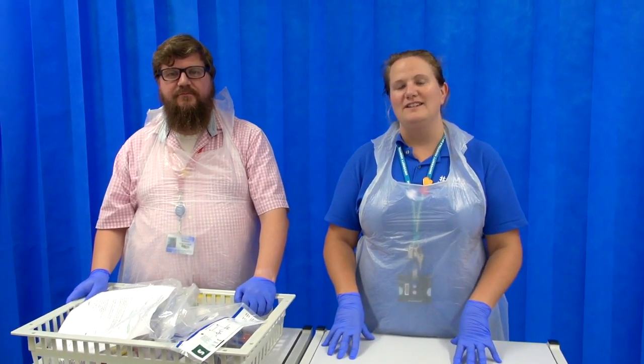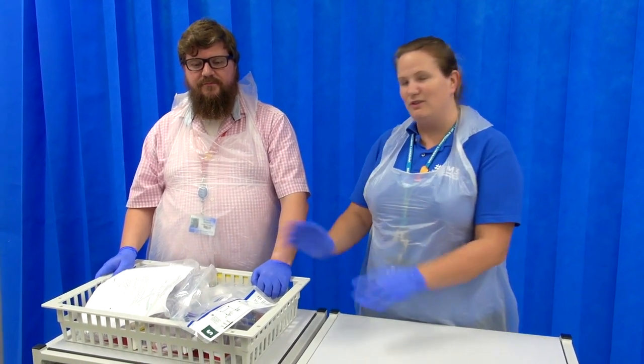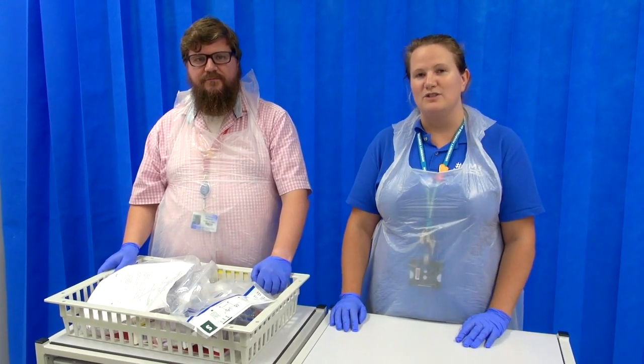Hi there. Today we're going to go through demonstrating how to attach an NIV machine to a patient. First we're going to go through the equipment and then we'll go through how to attach the machine to the patient.